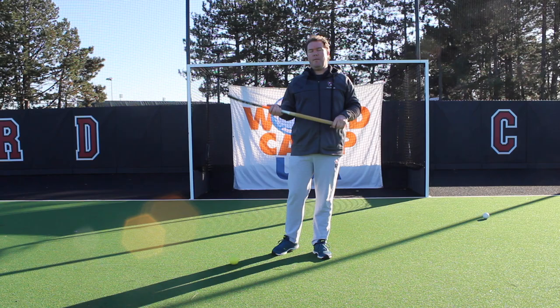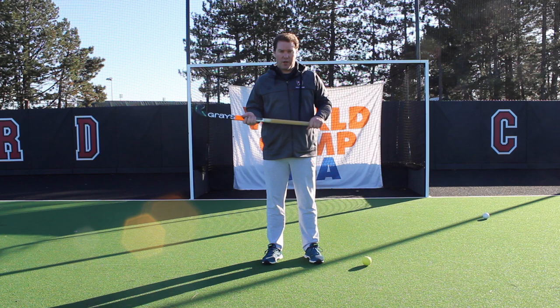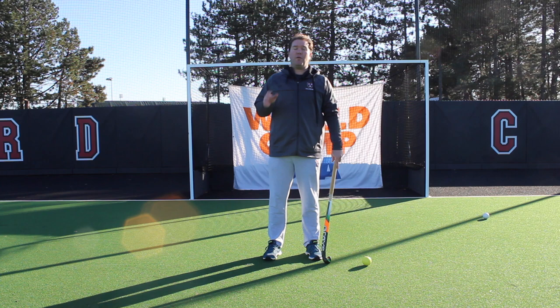WorldCamp USA presents Coach Clips. One of the skills that we always like to do is the spinning move. The spinning move might not directly seem like a skill that you would use in the game, however we'll show you in a second a couple of options how you still can use it.